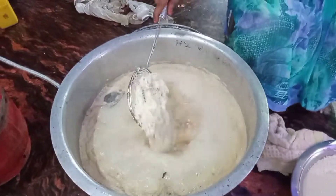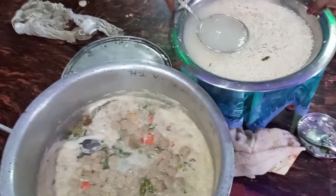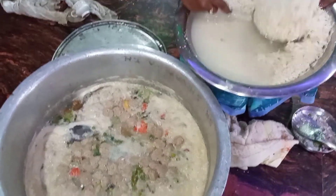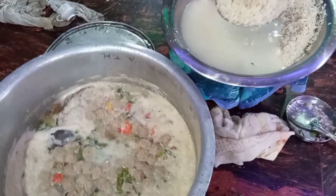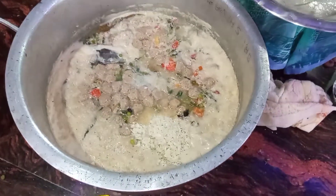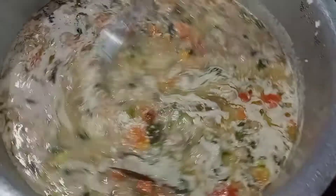We have to check the salt and mix the water. Then we will put it in a blender.